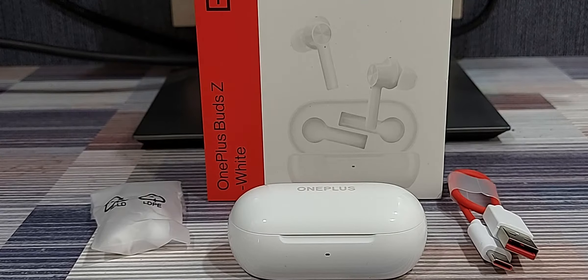Hey guys, welcome back for another video. In today's video, we are going to look at the OnePlus Bud Z White.